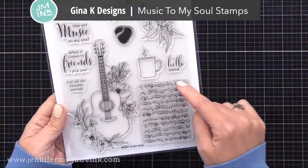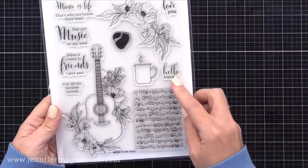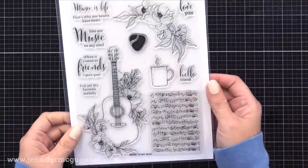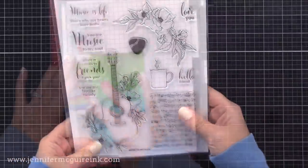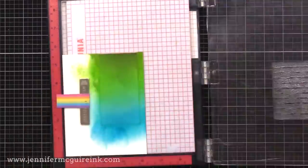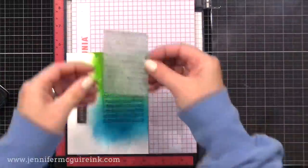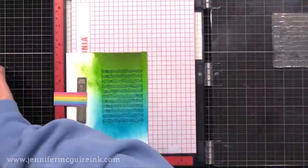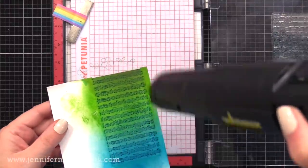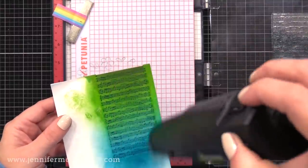Now I'm using the Gina K Designs Music to My Soul stamp set — a new one with beautiful images. I'm using the rectangle at the bottom that has music notes and stamping it over my ink blending. That is one great way to step up your ink blended backgrounds, especially when masked — it gives a little bit of interest instead of just solid color. I'm lining up that image while my mask is still there and stamping it with Tranquil Teal. This will be pretty dark; if you want it softer you could use one of the lighter colors. Once I'm done, I always like to heat set my ink a little bit before removing the mask, to make sure all the color is dry.